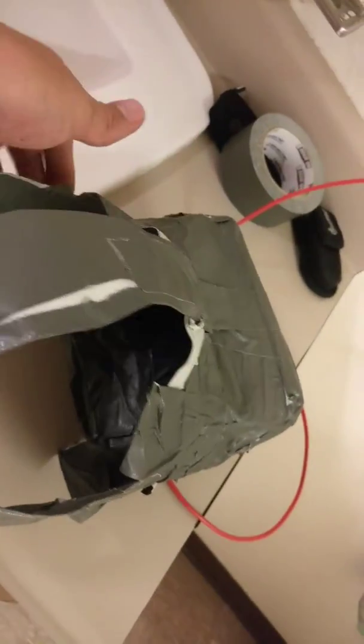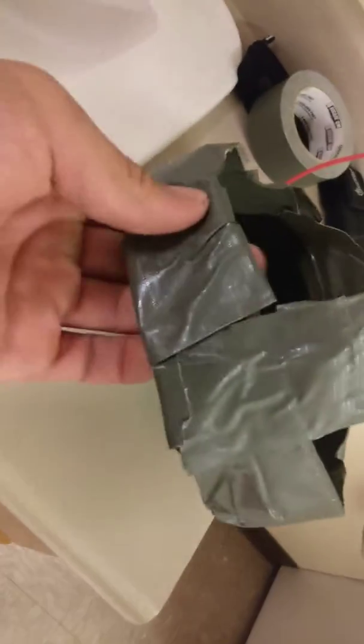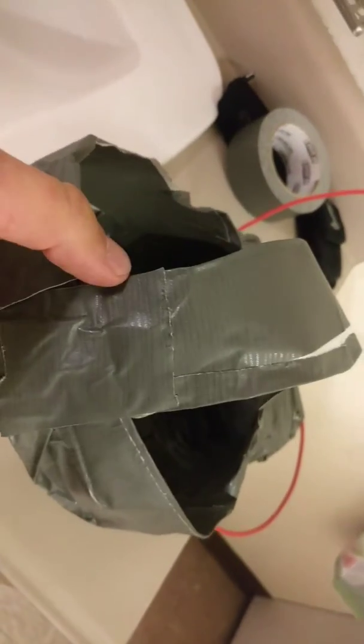And then I kind of just made a shroud so it blocks most of the light out. And then I got a little strap here so it stays on my head. I just thought it was kind of goofy and fun.